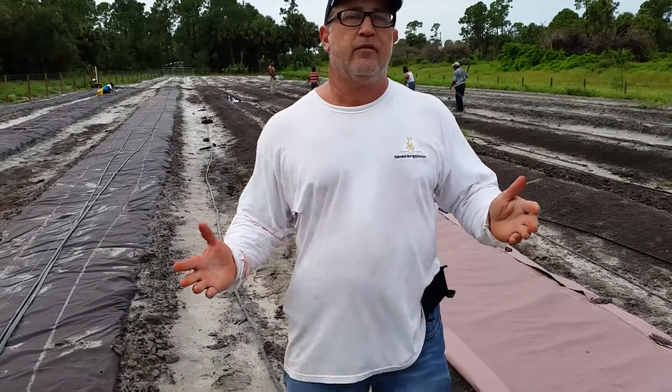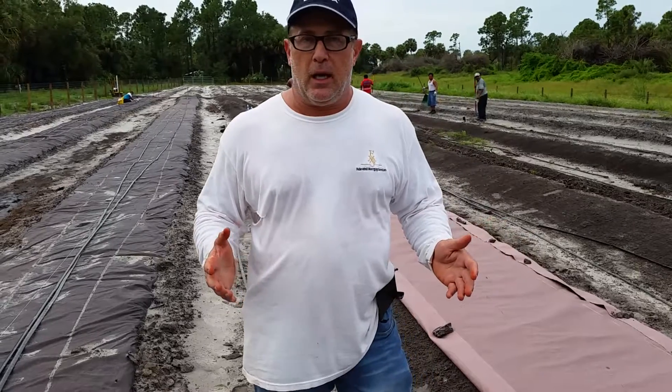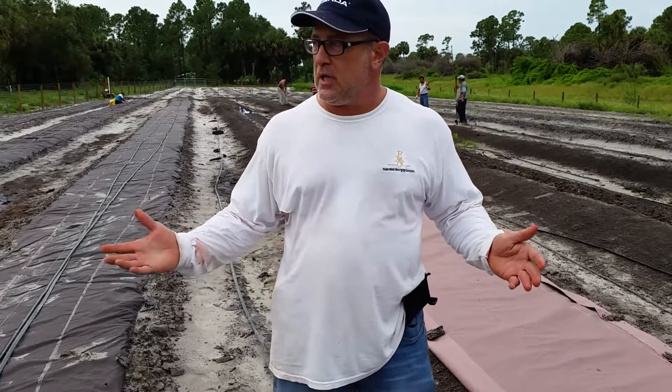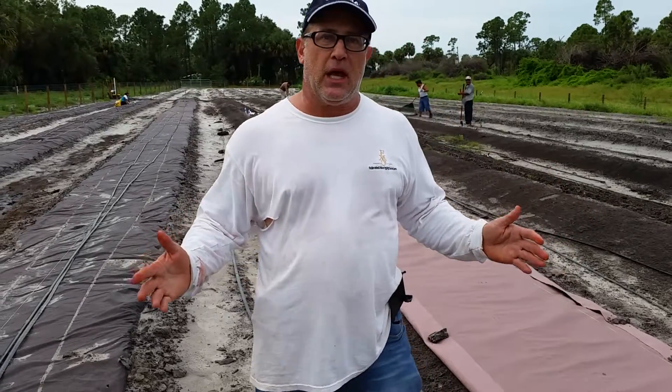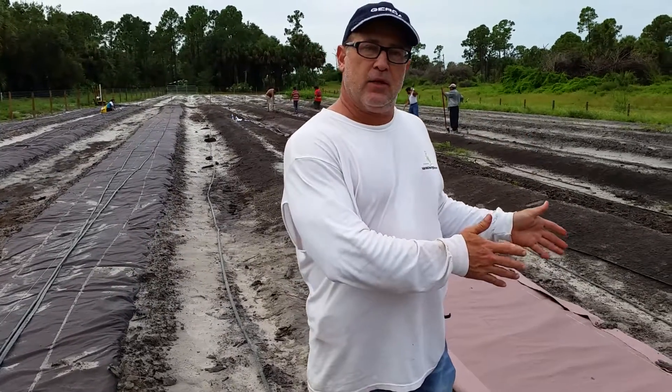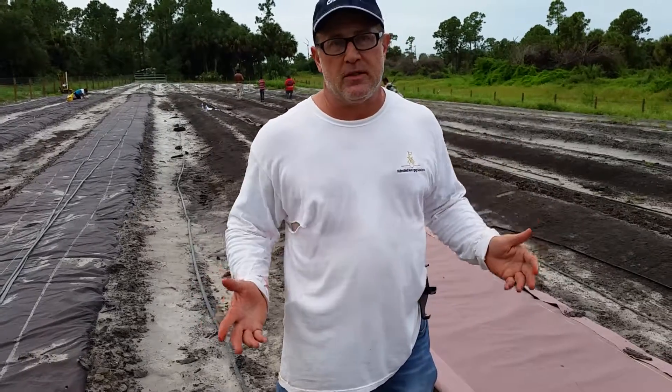Obviously when you're farming you have issues with weeds growing up around your crops, and some of the resolutions you see in farms are plastic. Unfortunately plastic stays in the farm and when you till it in the soil it makes a big mess.